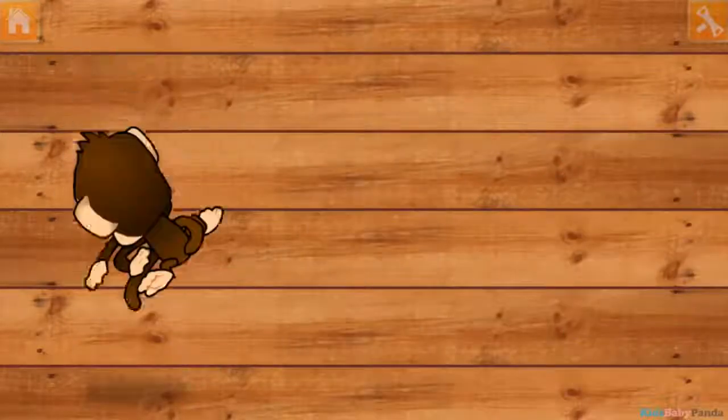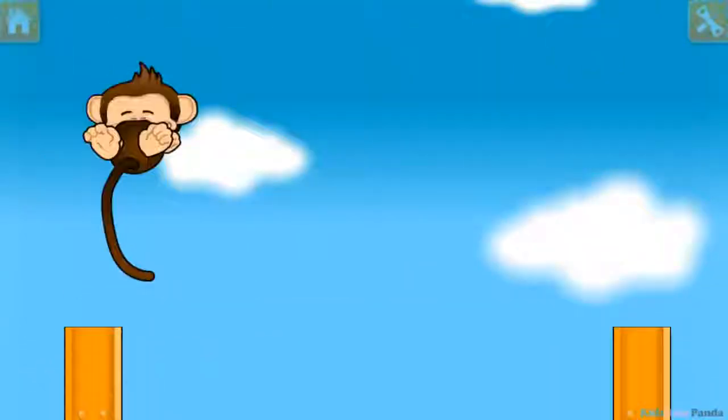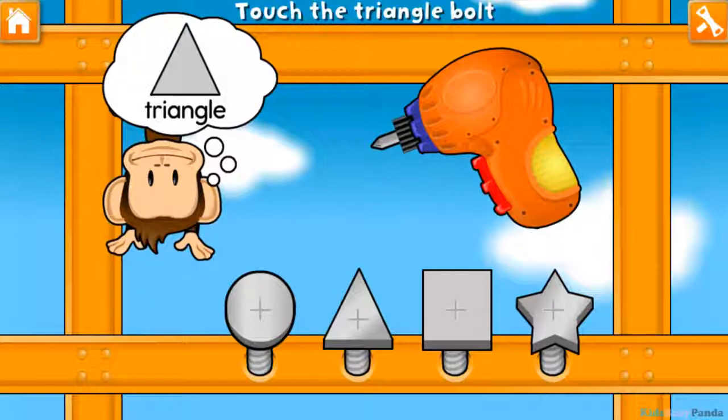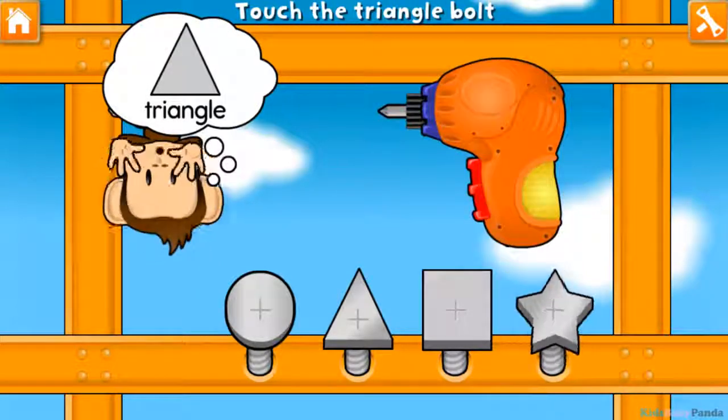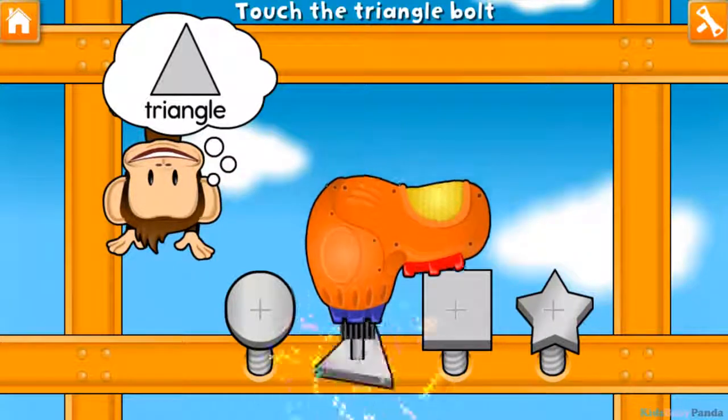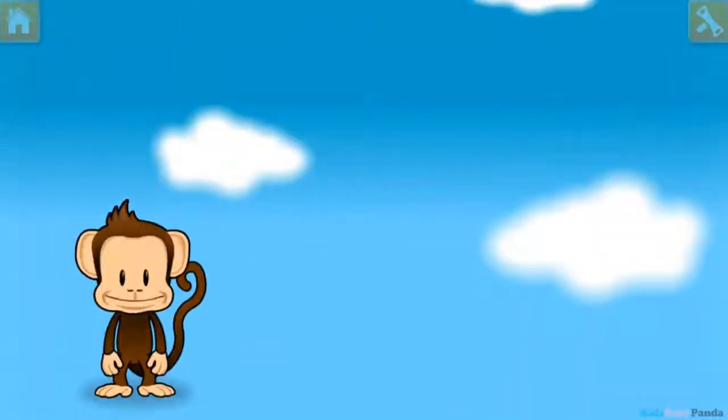You did it! Use your finger to tighten the triangle bolt. Star! Star! Square! Circle! Circle! Triangle! Awesome!